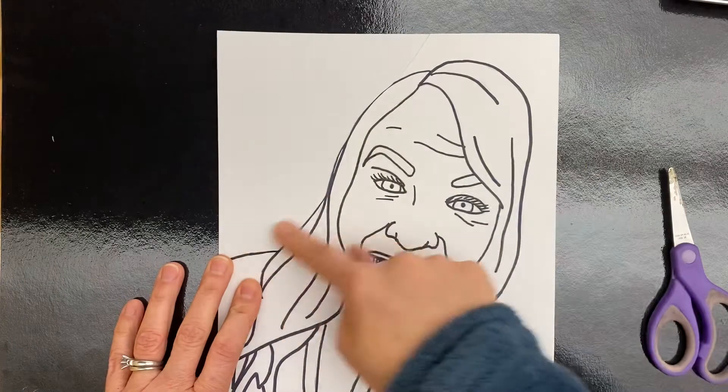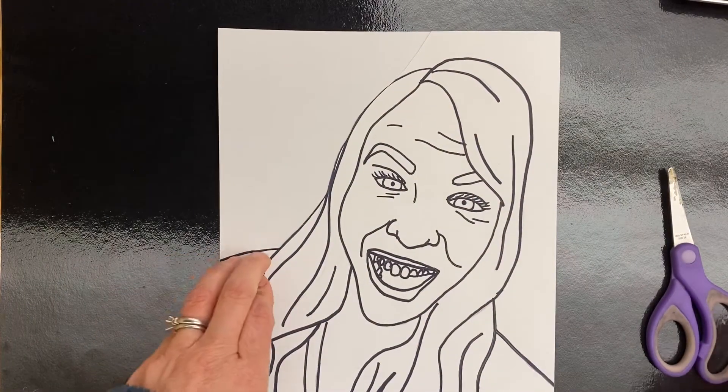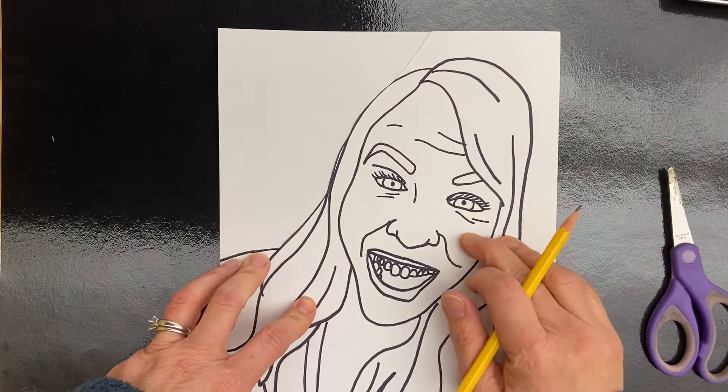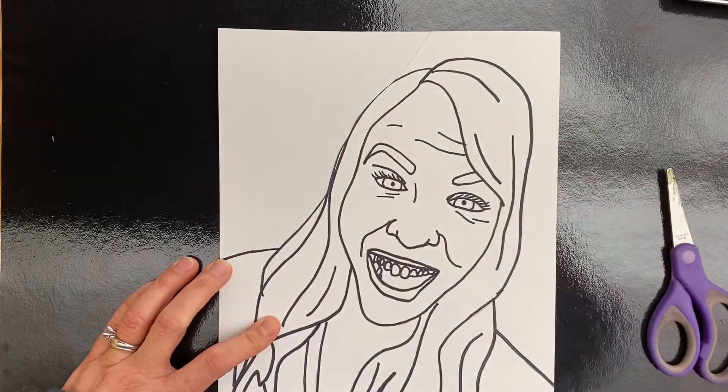I'm going to use this negative space to do my onomatopoeia. Remember, an onomatopoeia is a word that is associated with a sound that something makes — like pow, smash, boom, crack, wow, bang. Choose a word and we're going to put that back here in bubble letters.